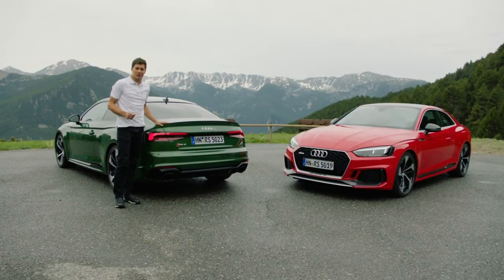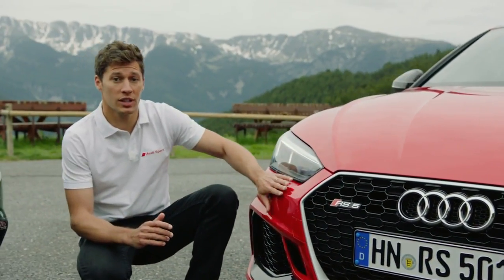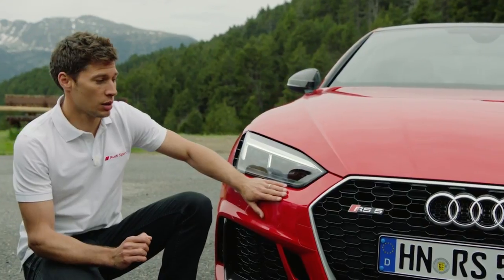Now let me show you some exterior details of the car. First of all, the entire design of this new Audi RS5 Coupé is based on the Audi 90 Quattro IMSA GTO.